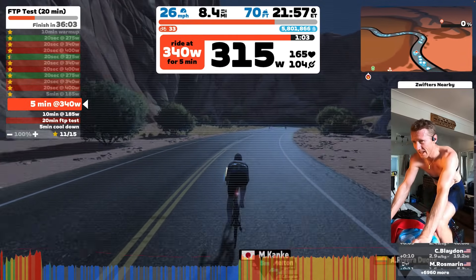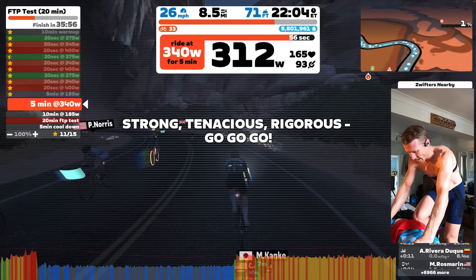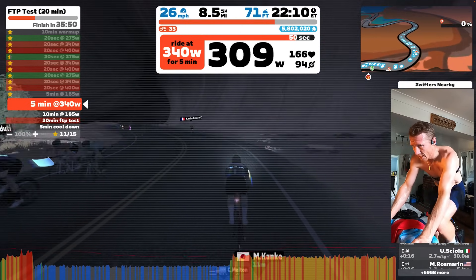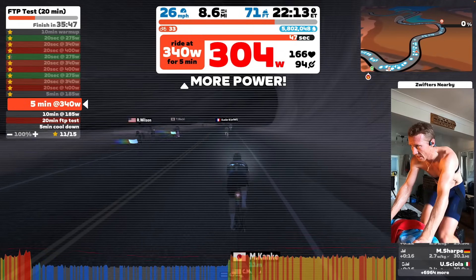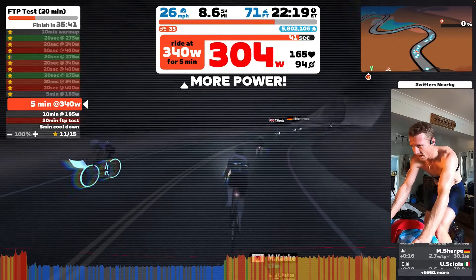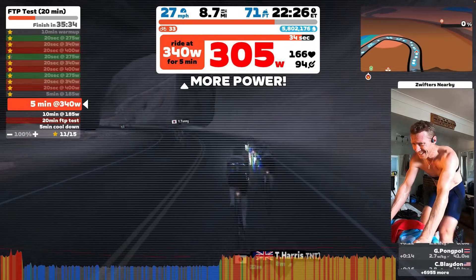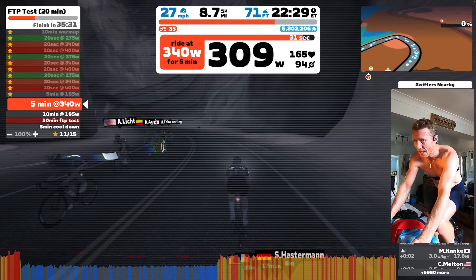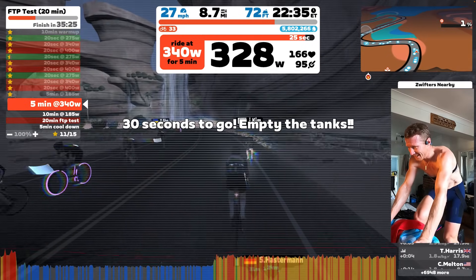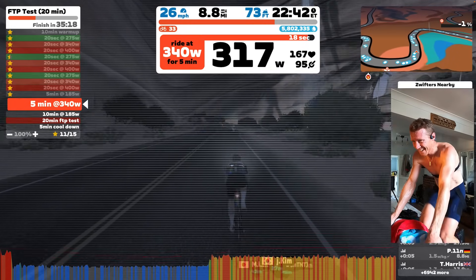You'll see me trying to hold 340 watts for five minutes, and my heart rate gets quite high, building up and up, which is the whole point. I think the protocol is designed to stress and fatigue your body prior to getting to the 20-minute phase, so you get a better idea of what you're capable of holding for a prolonged period of time. Effectively, Zwift is initiating some level of fatigue before the actual 20-minute protocol where you just hold a steady TT pace.